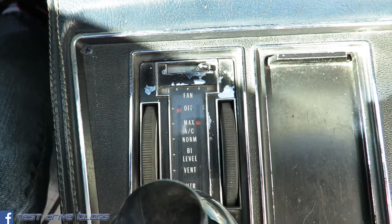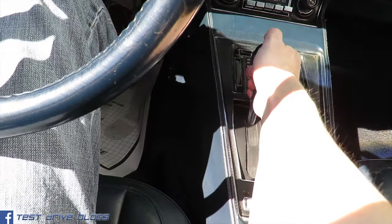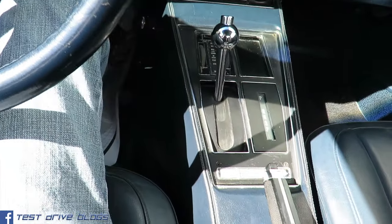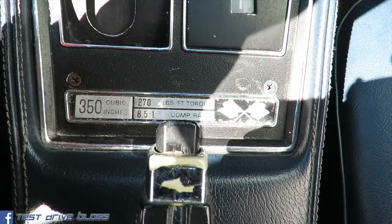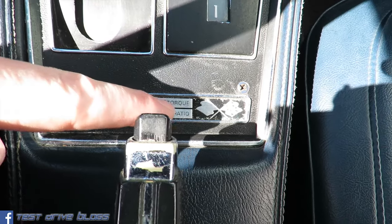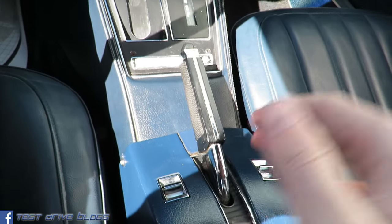Climate control down here. This car does have a 3-speed automatic transmission with a little data plate showing your engine displacement, torque, as well as the compression ratio, with the Corvette emblem to the right. Emergency brake in the middle, power windows.